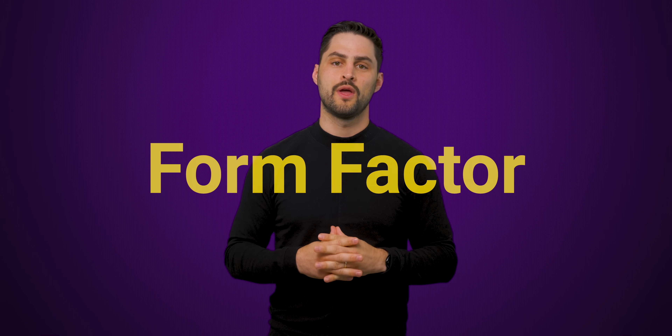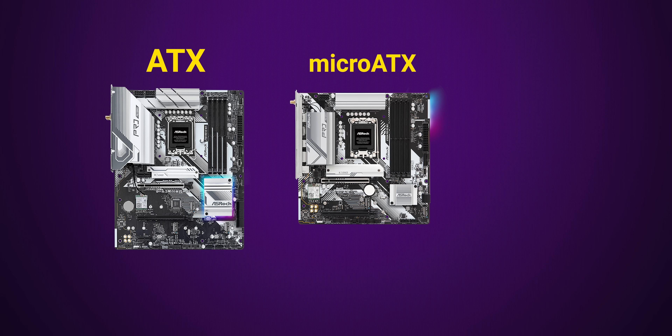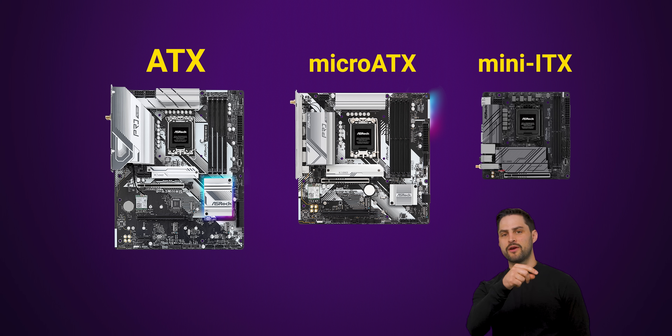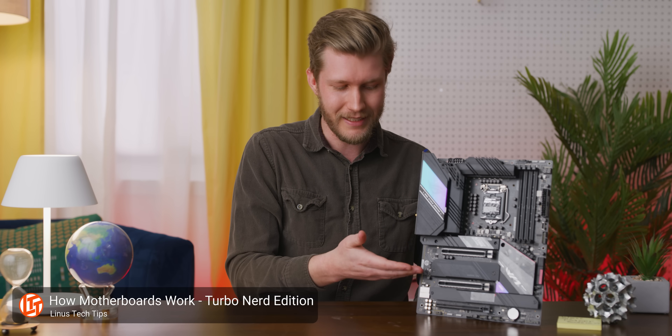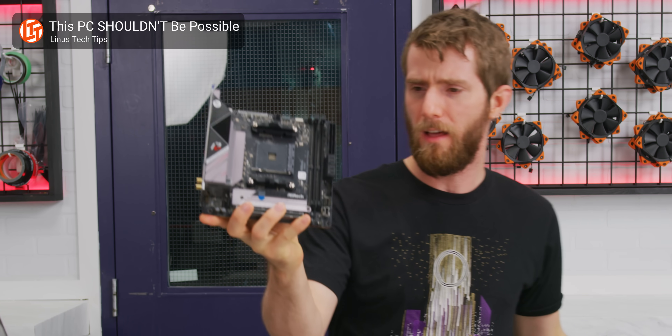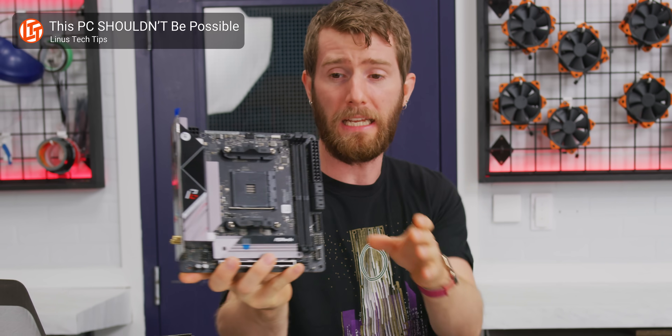First things first, know what form factor you're working with. Motherboards mostly come in one of three standard form factors, which you can think of as sizes. From largest to smallest, they're called ATX, micro ATX, and mini ITX. Why micro and mini are switched? So annoying — I don't know. Larger form factors will give you more expansion slots and oftentimes more features, but a smaller form factor will take up less space if you're going for a compact build and don't need all that extra connectivity.